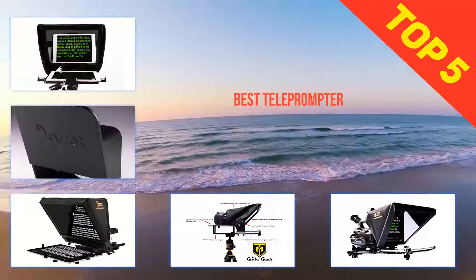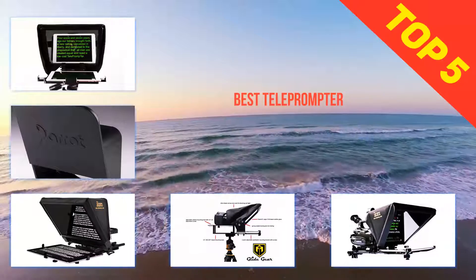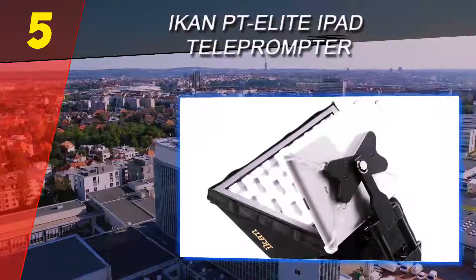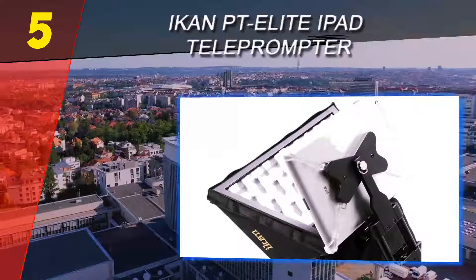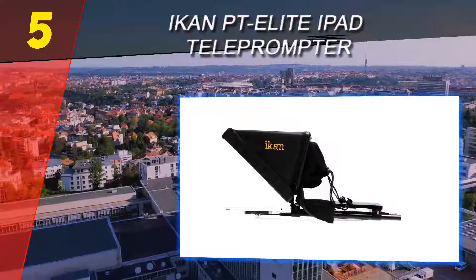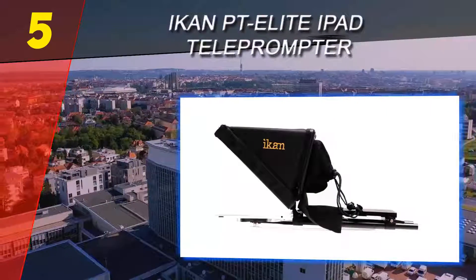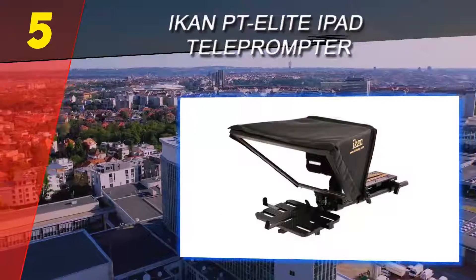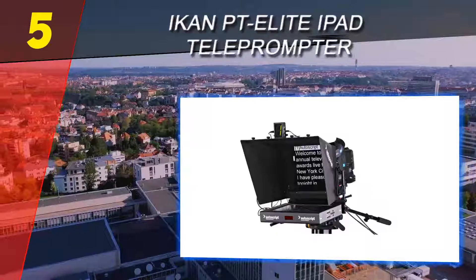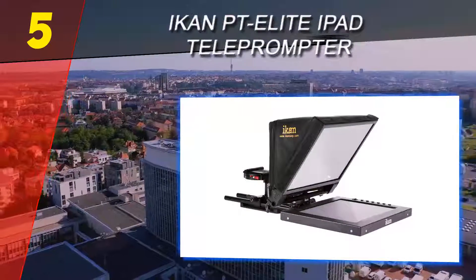Here we present the top 5 best teleprompters. Starting our list at number 5 is the iCan PT Elite iPad Teleprompter. The PT Elite is a powerful way to integrate your iPad into your daily video production workflow. It represents a full out-of-the-box solution for turning your iPad into a teleprompter ready for video production work, with great features packed in, though the price is a bit higher than some other models on this list.